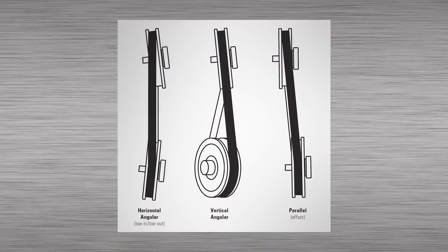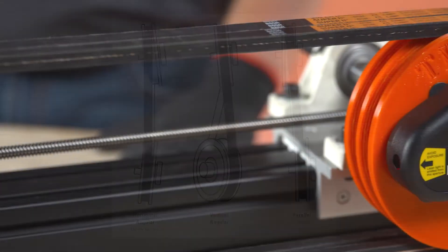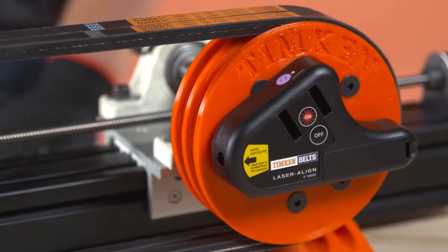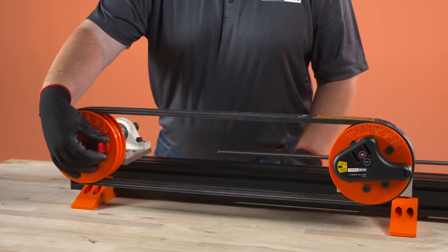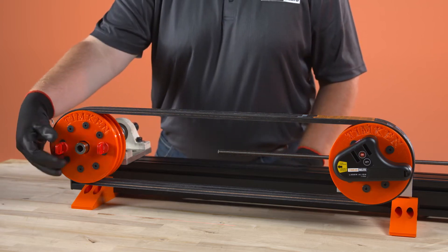Laser align shows both vertical and horizontal misalignment. Now let's go through the procedure for using laser align. Laser align is magnetically mounted against the side of one pulley. Two magnetic targets are placed against the top, bottom or side of the opposite pulley.